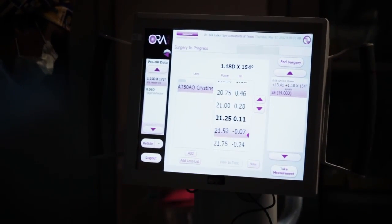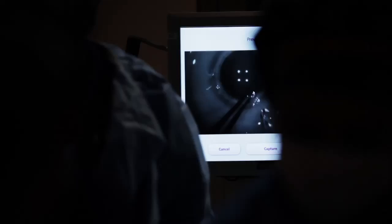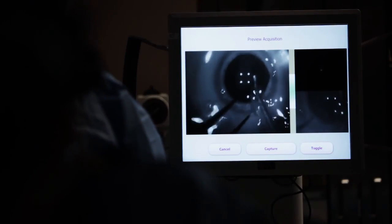Instead of making the measurements preoperatively and doing the calculations based on those measurements with the cataract in place, we can now do it in the operating room immediately upon removal of the cataract.